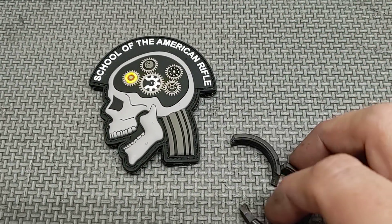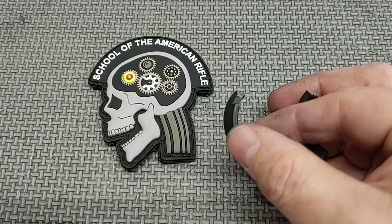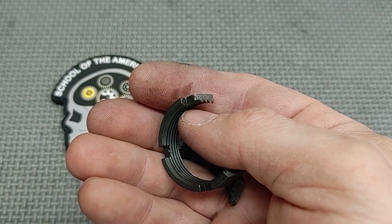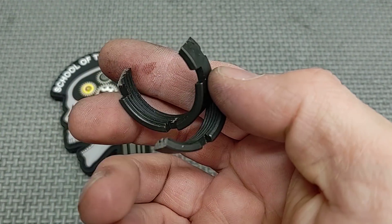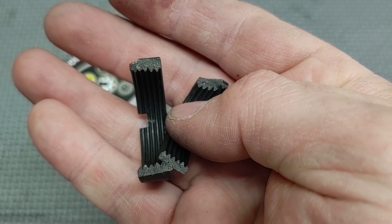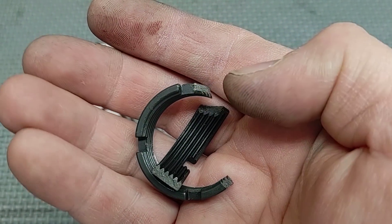This thing shattered like glass. It broke at one of the notches right there when it was being tightened. Let's see if I can get a good picture of the grain. There we go — just shattered. As you can see it broke right there at the edge.